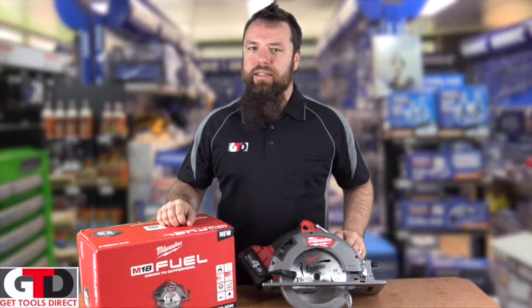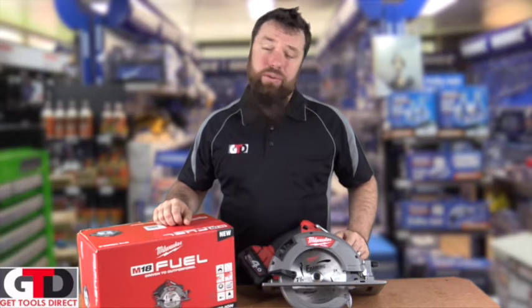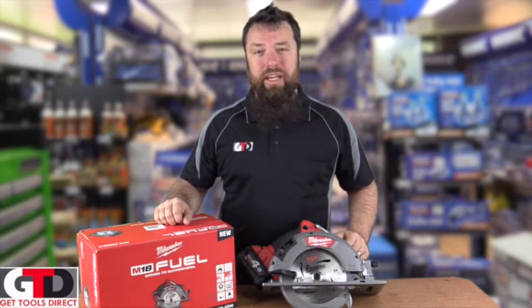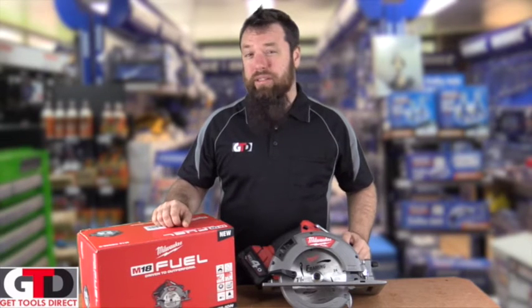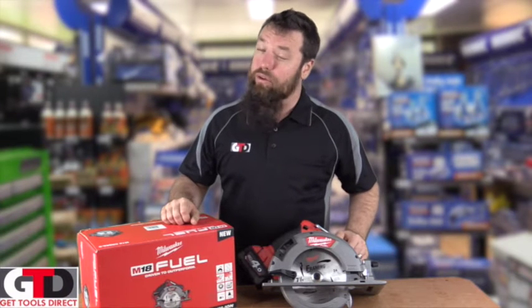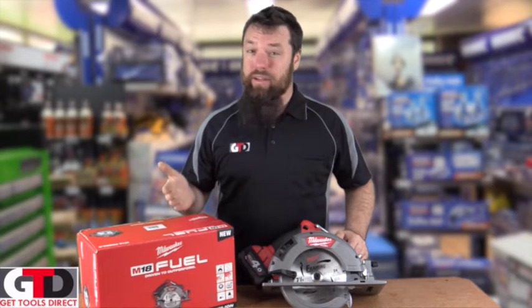Hey there, Paul from Get Tools Direct, and I've got with me today the Milwaukee 7¼ cordless Circular Saw. For those of you who have been using the standard 160 or 165 smaller versions, Milwaukee have recently released the new 7¼, which is basically what every chippy out there is used to using.